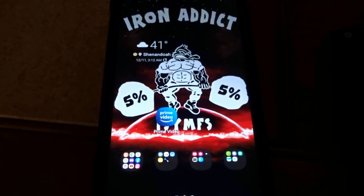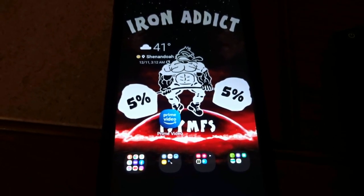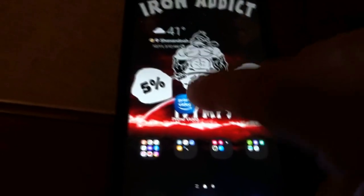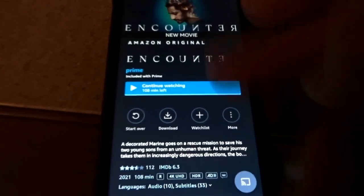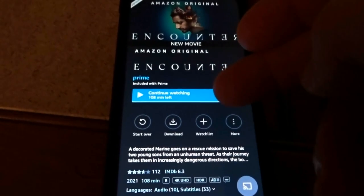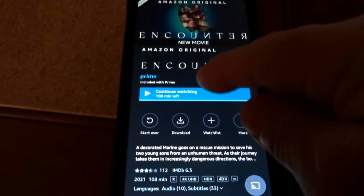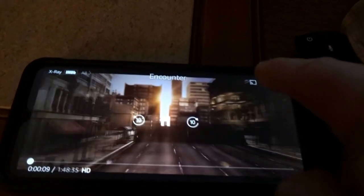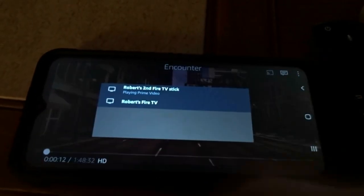If you have Amazon Prime, Netflix, or Hulu, you can download the app and you don't need to do the mirroring method I just showed you. Just download the app, sign in after you load it up. We'll click on content here — it'll automatically go into landscape. By the way, I am not using Wi-Fi. You can see right there there's no Wi-Fi. You can see the movie playing, then tap that and tap Robert's Fire Stick.